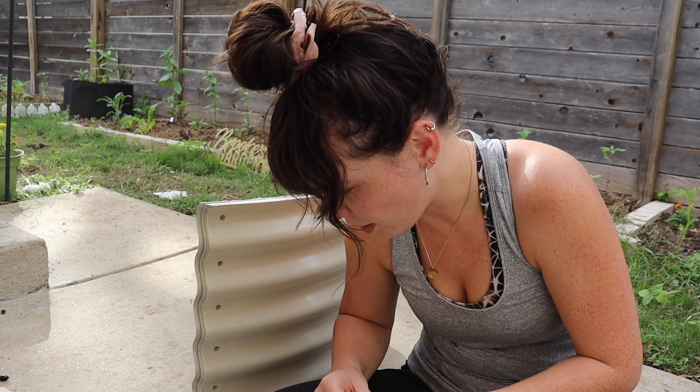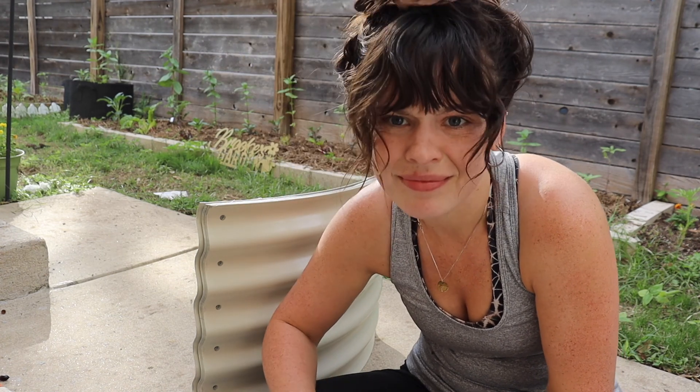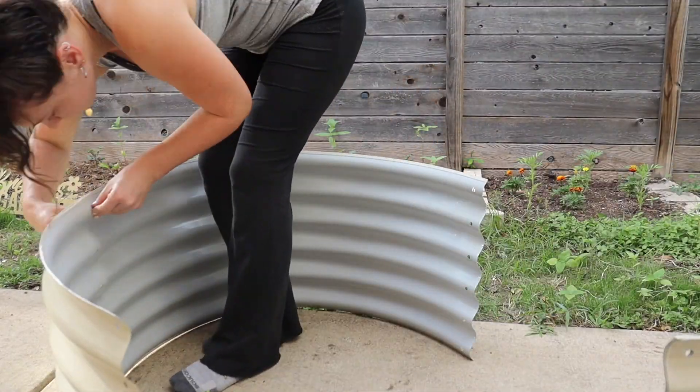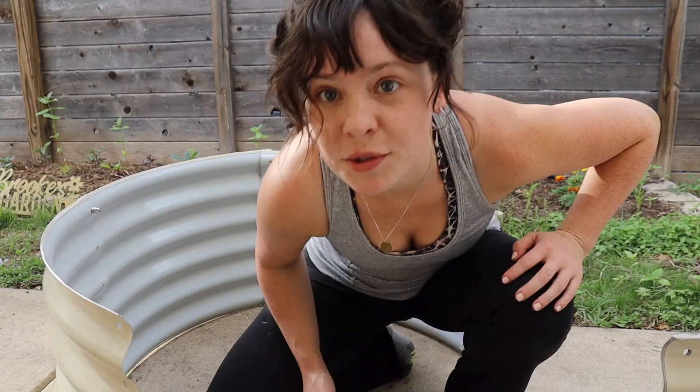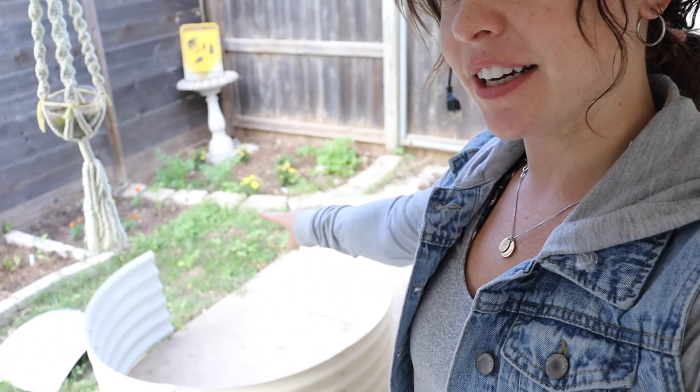And the rubber edging is for the top. This seems like it's going to be stupid easy. Now I just have to do this a lot more times. Okay guys, I did have to stop for dinner, but I'm almost done. There's only one section left. This is way bigger than I thought it was, which is fine — we'll still find a spot for it, but it's not going to go where I thought it was going to go.